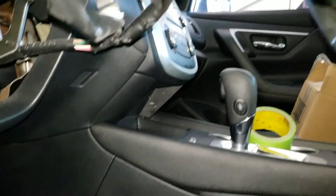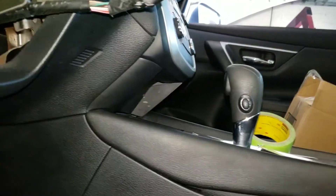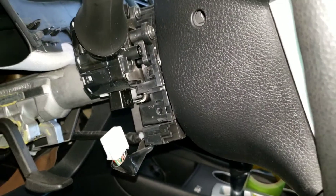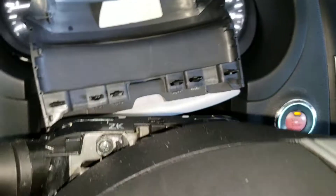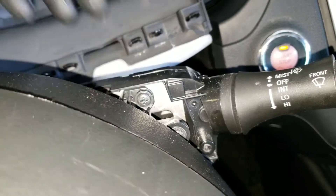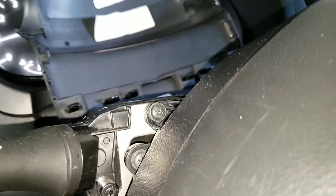Now that it's unplugged, go ahead and look for the screws holding the switch. At the top you're going to have one Phillips screw here, and over here you're going to have another one. Those are what's holding it in, so go ahead and remove them.